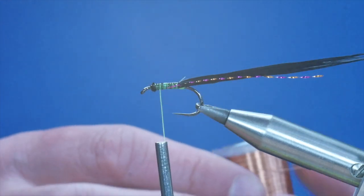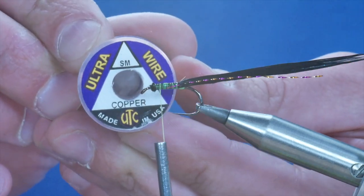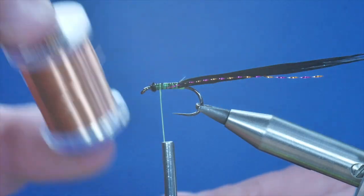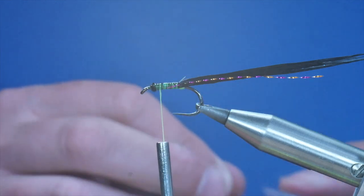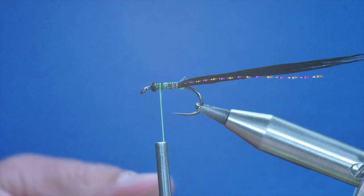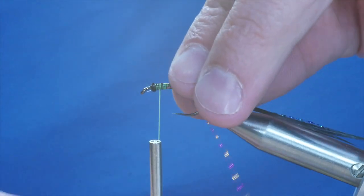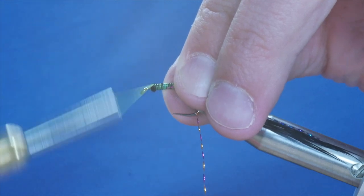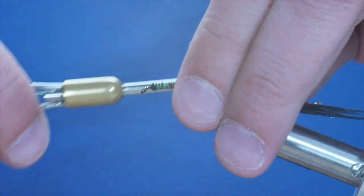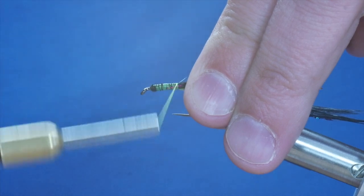Next, I'm going to add a wire rib. This is the UTC copper. I did take a bit off but I seem to have misplaced it, so I'll just take another piece off the reel. I'm going to catch that in and bring it all the way back up to where the marabou starts.